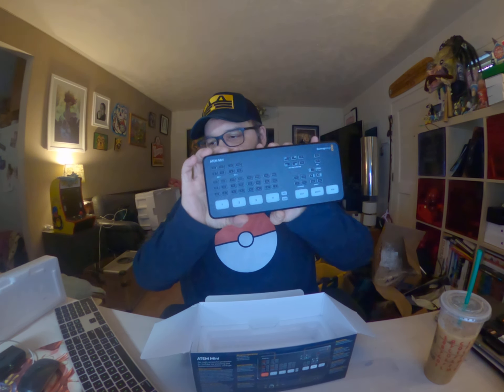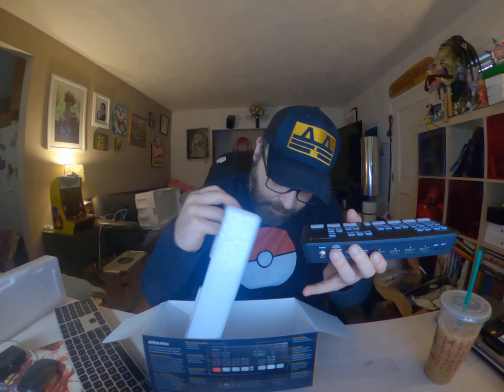Here it is! It's actually got some heft to it. Let me make sure there's nothing else in the box — nope, that's it. Make sure you smell it when you buy it. It's got some heft; it actually feels pretty well-made. It doesn't feel cheap at all. It's got some fans on the side.